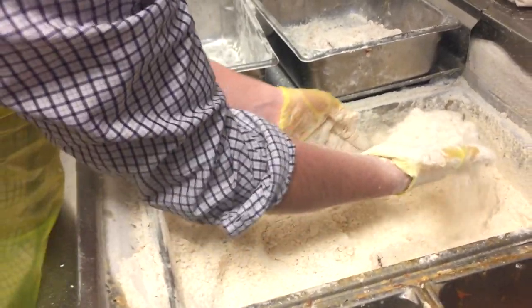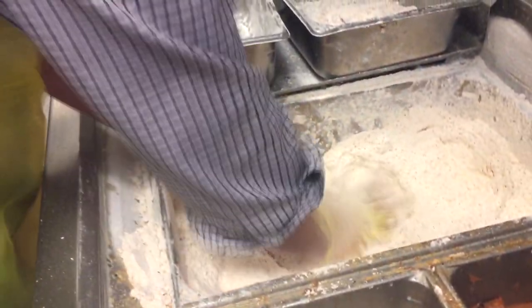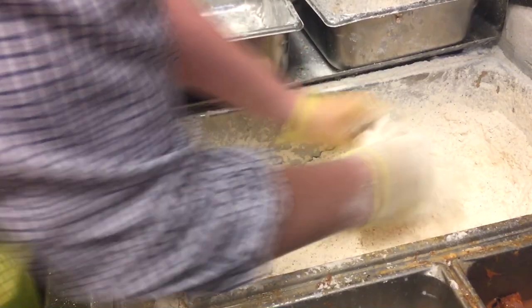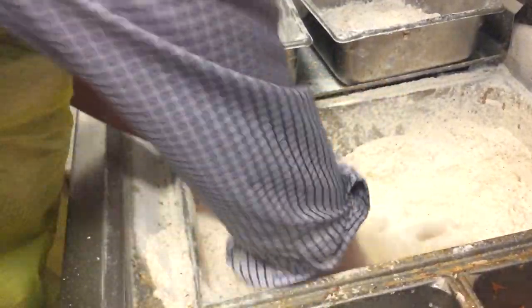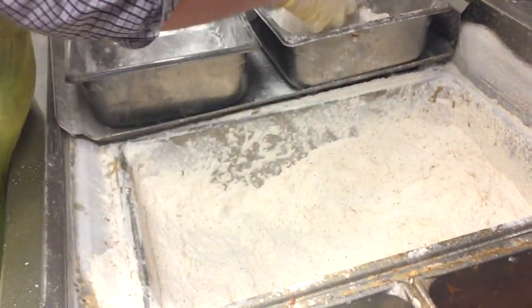This coater right here is basically what makes it spicy — we already have spicy seasoning on it, but we also have our spicy coater that goes on it. As you can see, I'm not just pounding it. I want to put pressure on it — just press it down and spread the chicken out a little bit. I want it to be a good size so when it comes out of the fryer it's not going to be too small when it shrinks up.